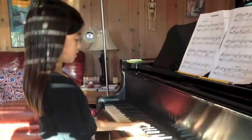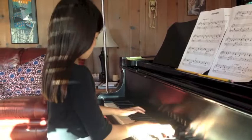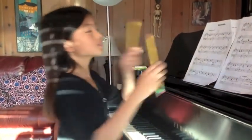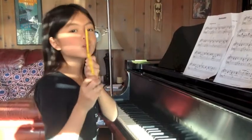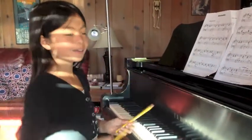Okay, ready. Thank you, Alex. You're welcome.